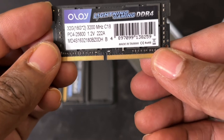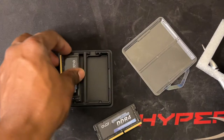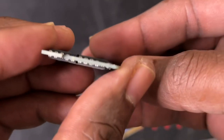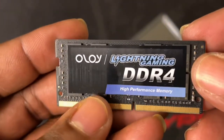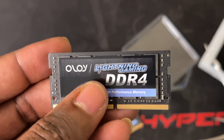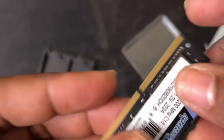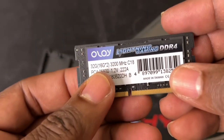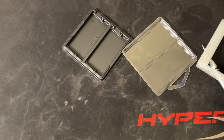You can see right here it says CL18, which is pretty good. This thing should have some speed to it with 1.2V voltage — that's not bad. Unfortunately this RAM doesn't come with a heat shield, just the sticker. You can find metal heat shields on Amazon for around $10, but removing the sticker will void the warranty.